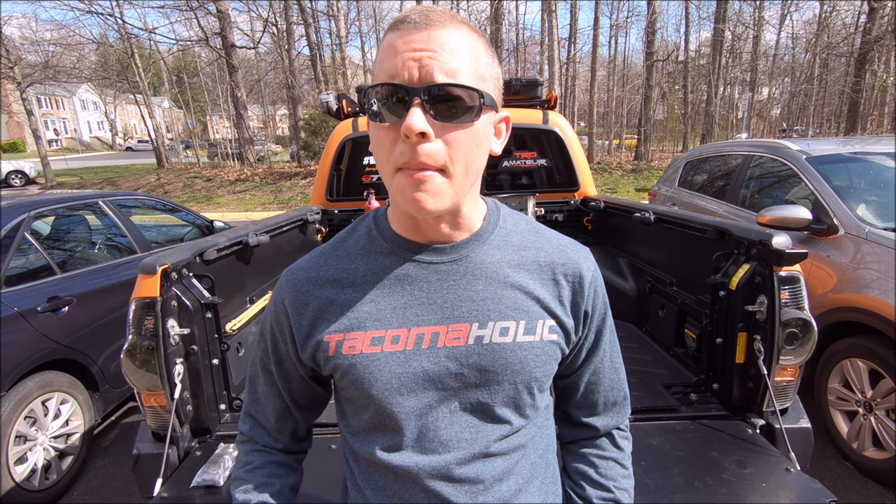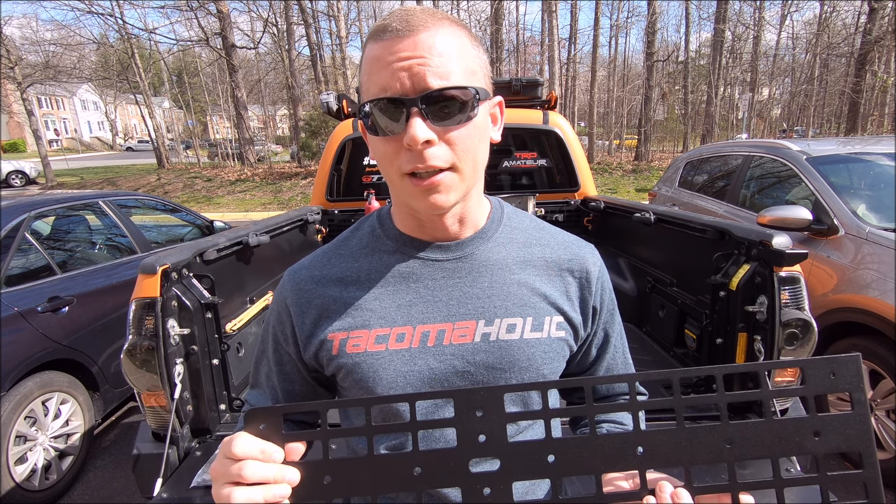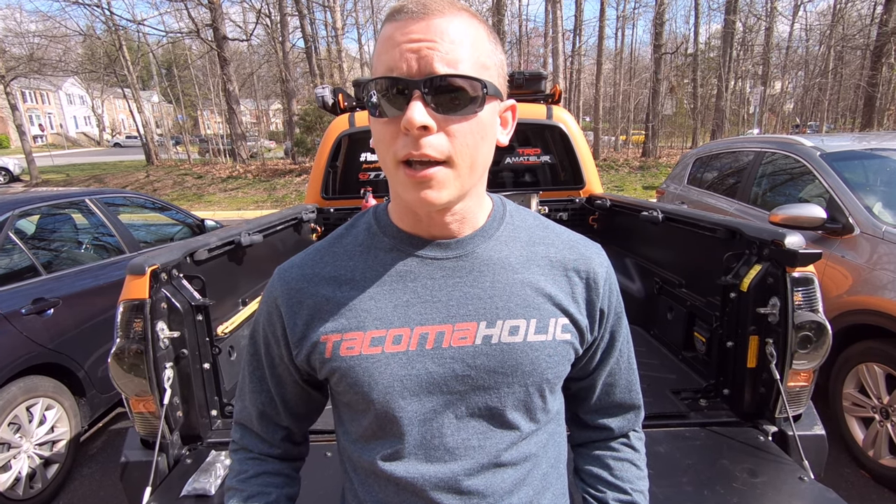Welcome back to the Tacomaholic channel, everybody. Today we are installing another MOLLE panel for the truck, specifically the side bed MOLLE panel system, the full setup from Cali-Raised LED. There may come a day where I will run out of MOLLE panels to install to the truck. But it is not this day.